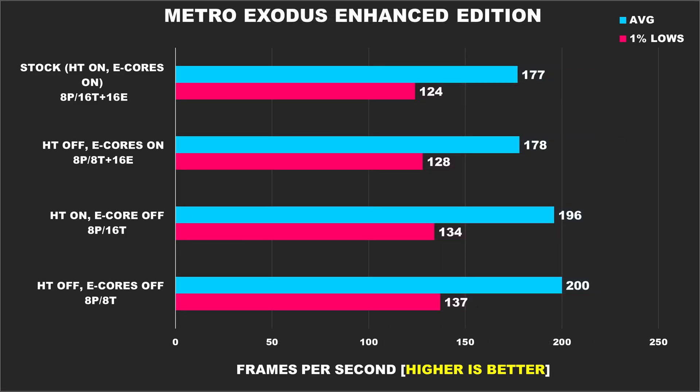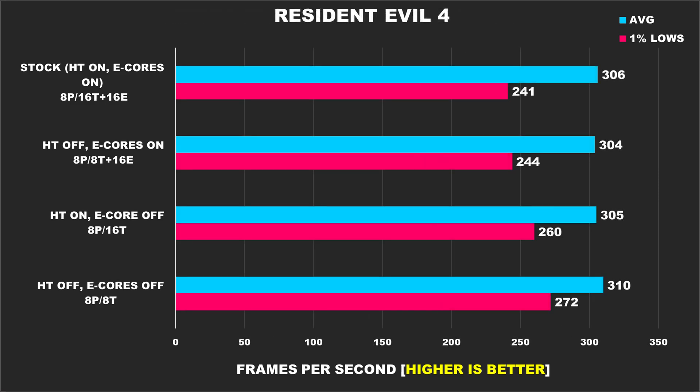Metro Exodus Enhanced Edition had to be tested with ray tracing enabled as it comes on by default. With that said, this game shows it really doesn't like e-cores, as both configurations without e-cores enabled offer higher average FPS and slightly better 1% lows. Resident Evil 4 Remake is next, and our best performance results come from having hyper-threading and e-cores disabled — there's a 13% performance improvement when we disable e-cores and hyper-threading.